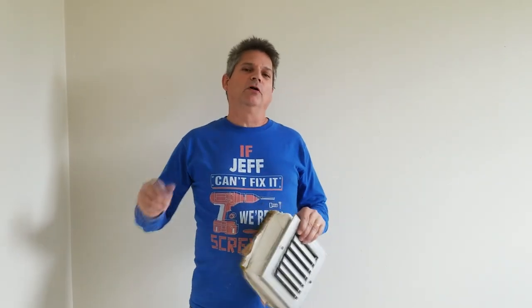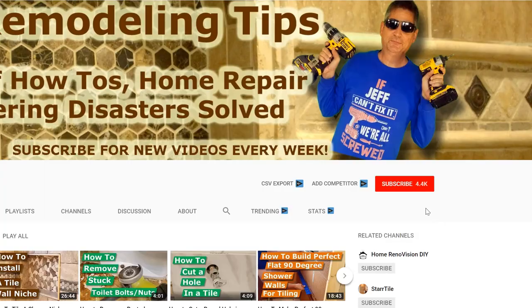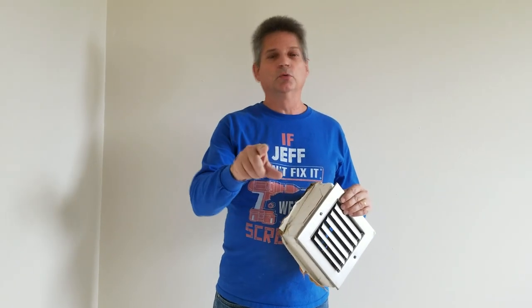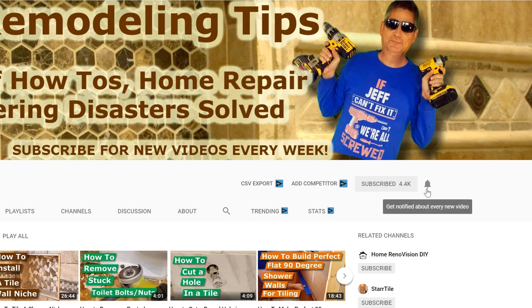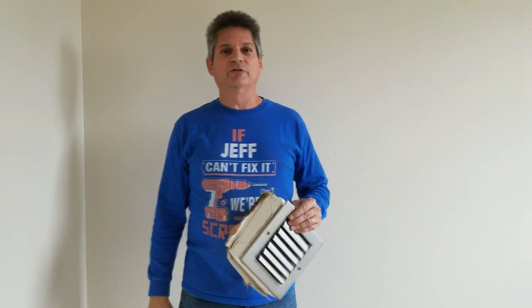Hey everybody, Jeff here, and welcome back to our channel. If this is your first time visiting us, this is a great time for you to take a look at the subscription button down below and click on that so you can be aware of all of the other videos that we put out to help you. When you subscribe, make sure you click on that bell icon so you're alerted every time we put up a new video. If you have any questions, leave them in the comments and we'll answer them. Let's get started with today's project.